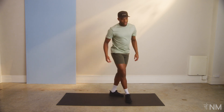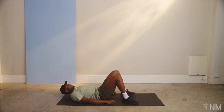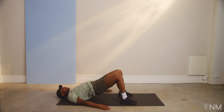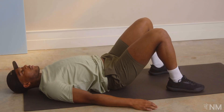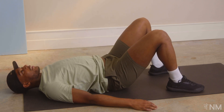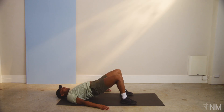Good work. Onto our backs now, we've got the hip bridges again. Ten reps. Heels close to your butt, hands resting at your side. Glutes up, that's one rep. Two, and three. That's five. Seven, eight, nine, and ten.